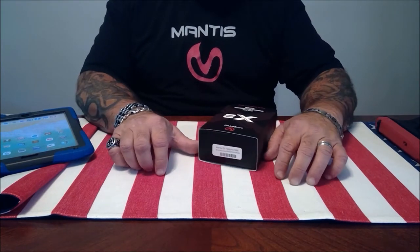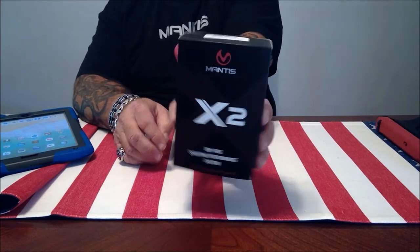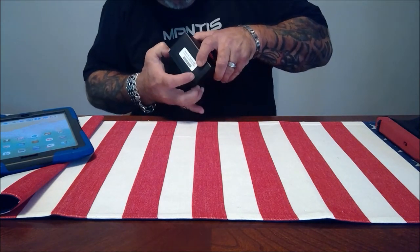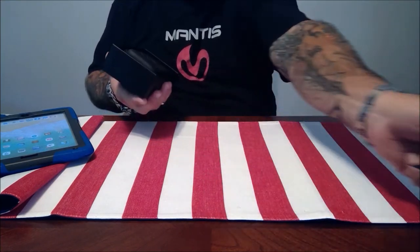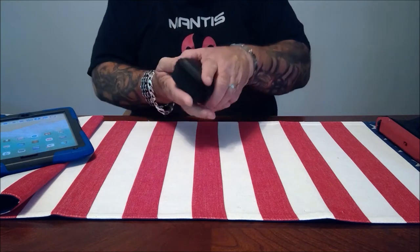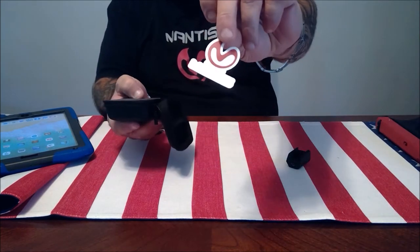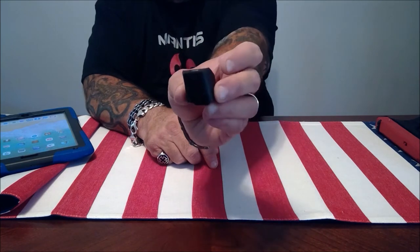Hey guys, welcome back to Pro Gun. Today I'm going to be doing a review of the Mantis X2 dry fire shooting performance system. This is not really an unboxing — I've used this to test it out before I did the review to make sure everything functions the way it's supposed to, so I can give a fair review. Inside the box you get the quick start guide, a nice hard shell case, the X2 unit itself, a USB charging cable, and a Mantis X system rail mount.